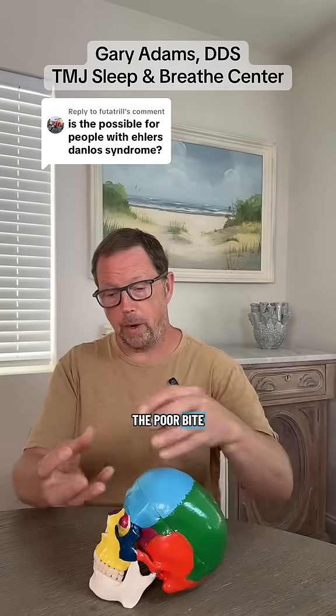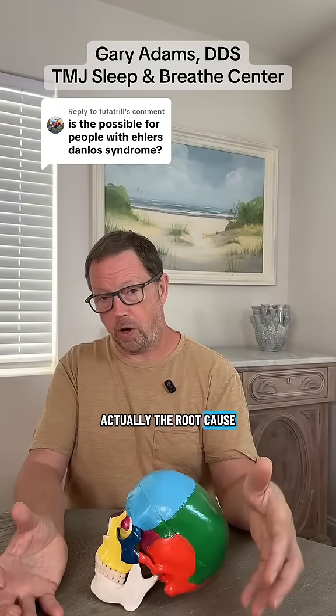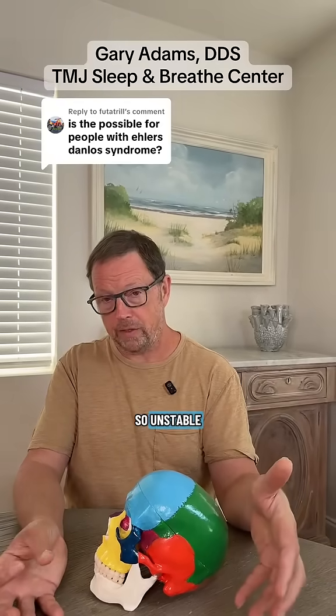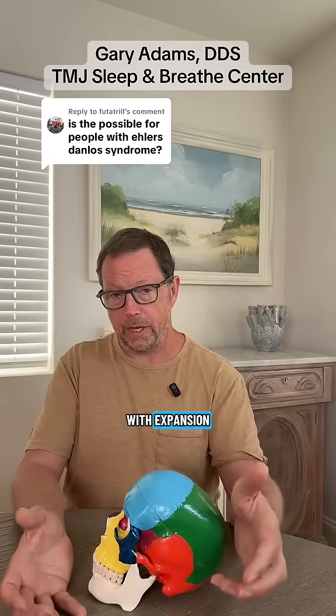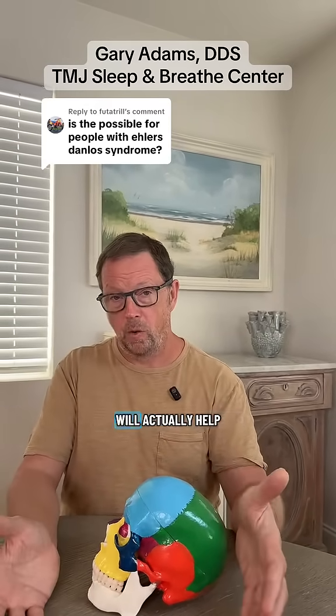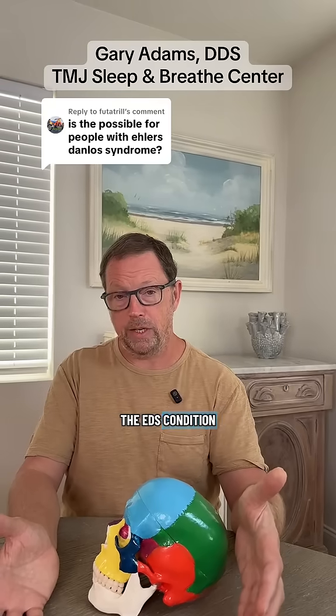In fact, oftentimes the poor bite and the small jaw structure is actually the root cause, or one of the root causes, of why somebody with EDS is so unstable. So usually, treating these people with expansion to achieve a better bite position and better tongue posture will actually help these people and dramatically improve the EDS condition and symptoms.